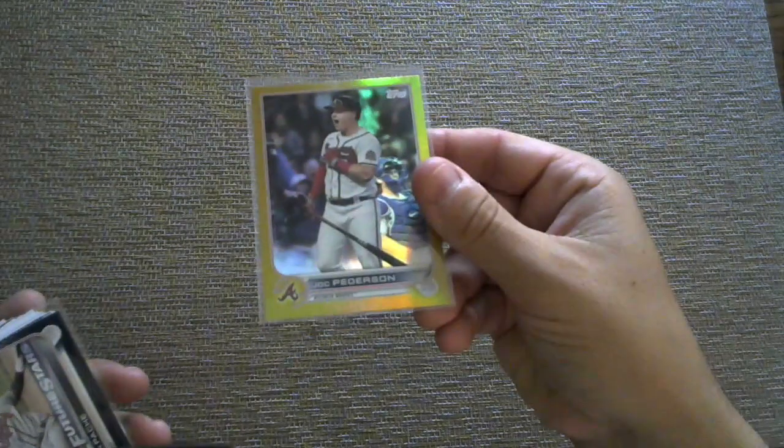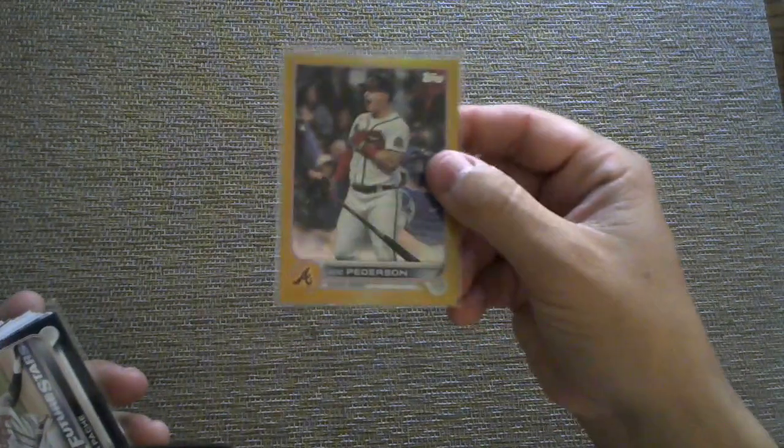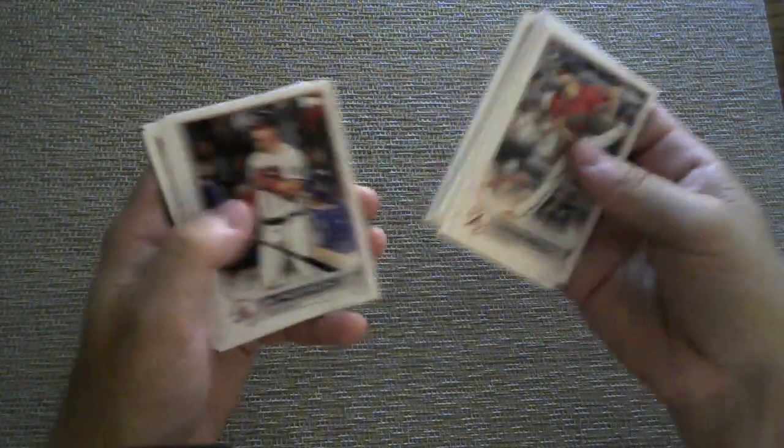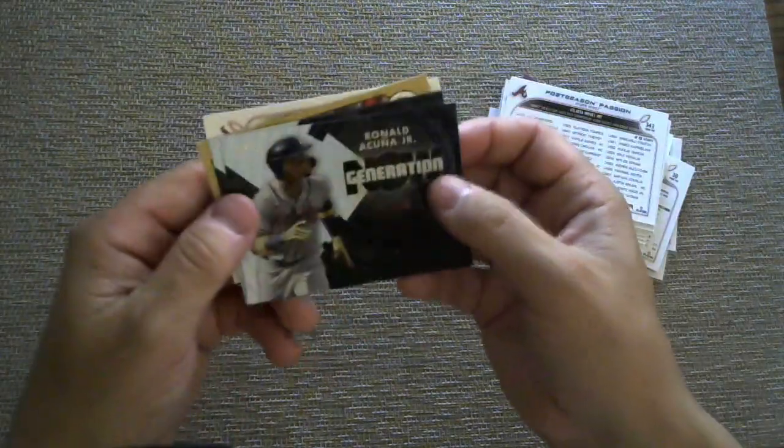Here's one of the Atlanta Braves packs. Here was a gold from the hobby box. There's a Joc Pederson, who is now in San Francisco. From Series 1, there's a Christian Pache blue. I did combine Series 1 with Series 2 and some older stuff — that's just how I did it. Feel free to check out my other video with all the pack sales; there's also some older stuff from like 20 years ago. Here's a Generation Now insert — I pulled two of those. And there's an Austin Riley and a Sirocco.